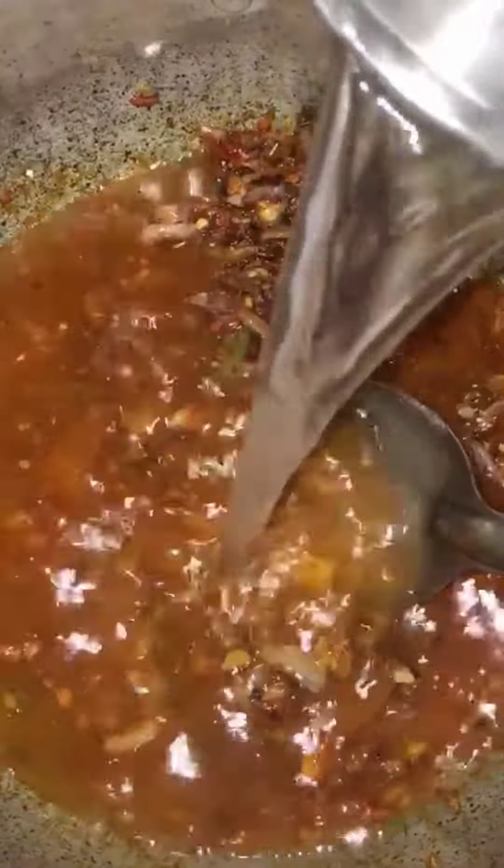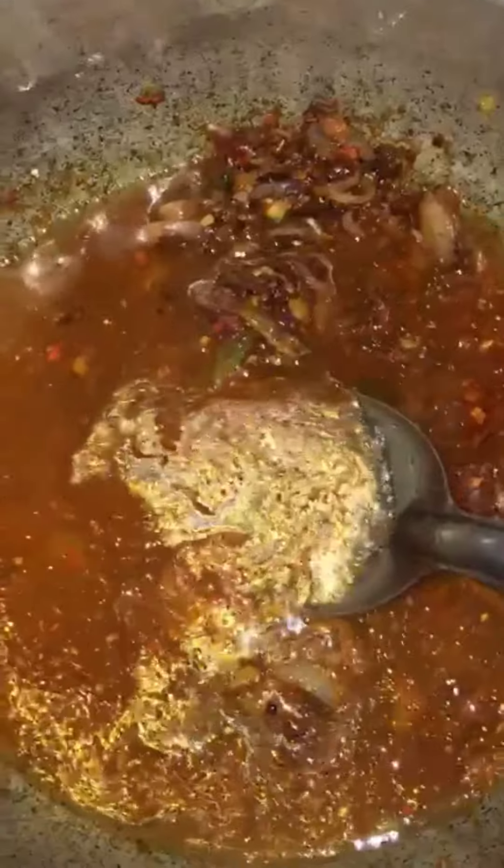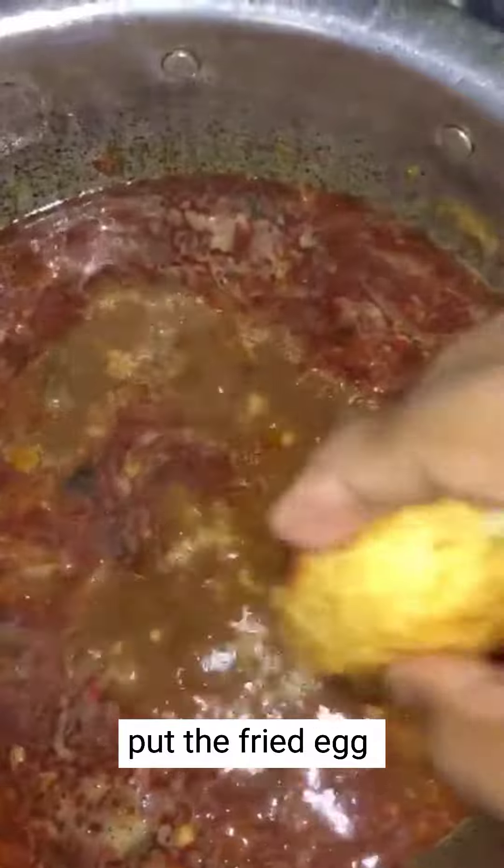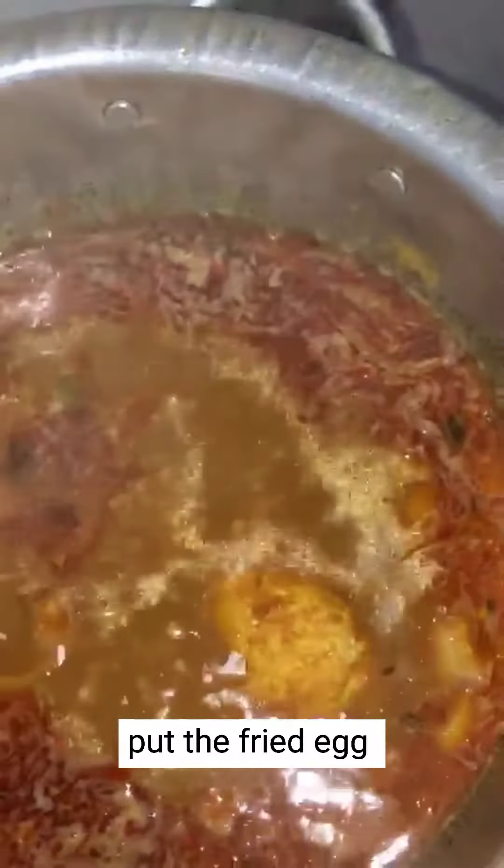We need to fry it. I will add the eggs one by one. It will be easy and tasty.